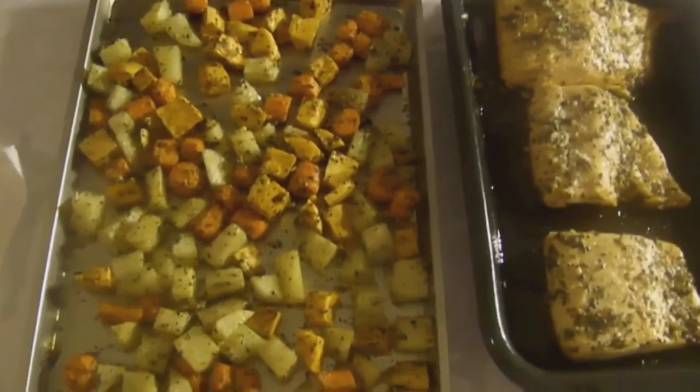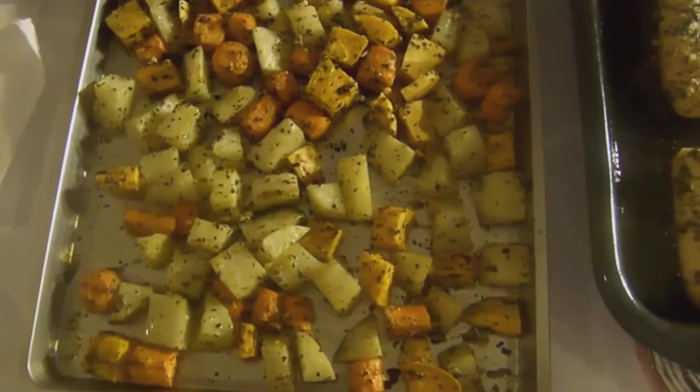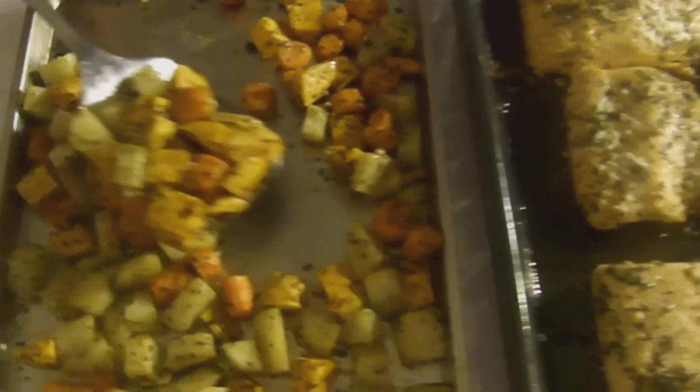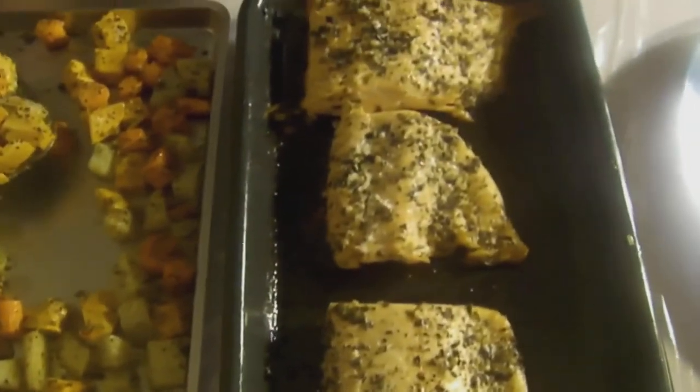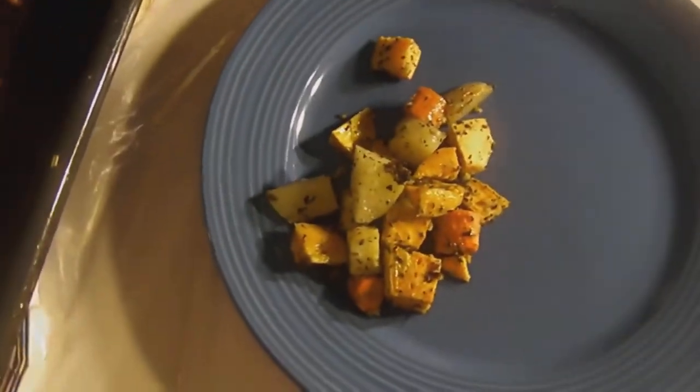Hot out of the oven. As you can see, this is our roasted vegetables — evenly cooked. Everything is nice and tender because they were evenly cooked. Let's serve it up. See our salmon — wonderful. You can tell it's done, it's firm, firm to the touch. Let's plate this up — a little hot here, let me just not hold it too long.